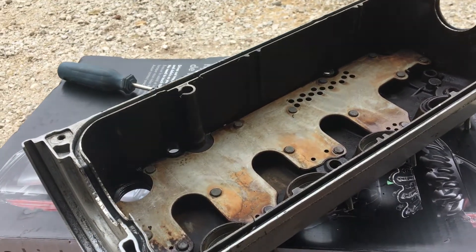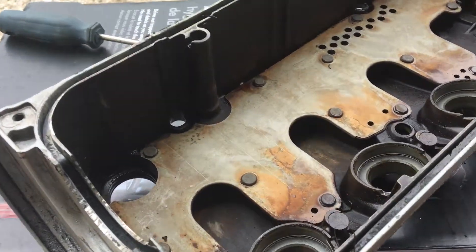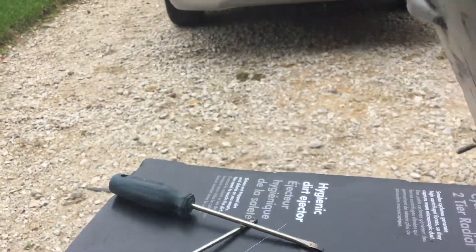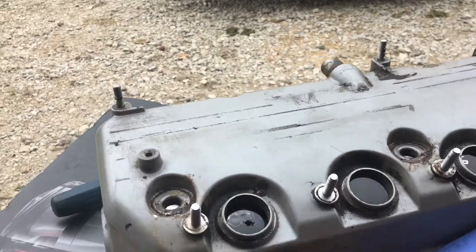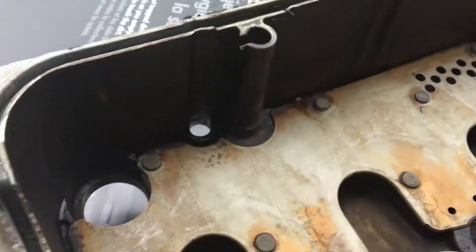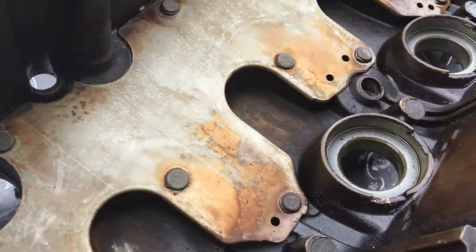Hey, how's it going? I thought I'd make a video on this — I'm just replacing the gaskets in my valve cover for my 2002 Honda Civic, it's a 1.7 liter.